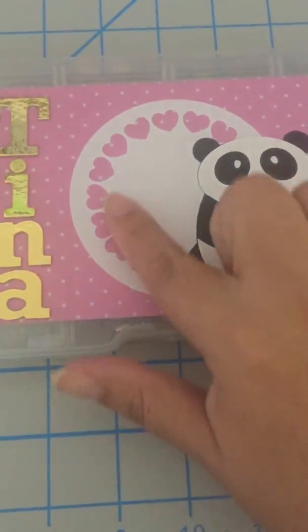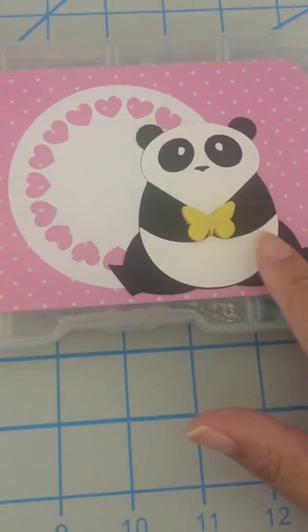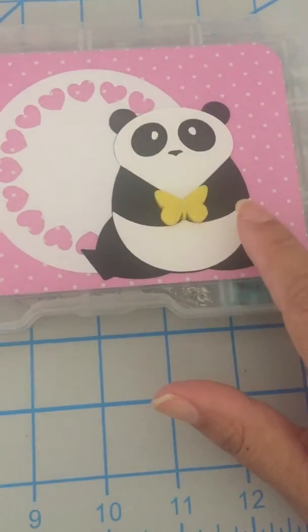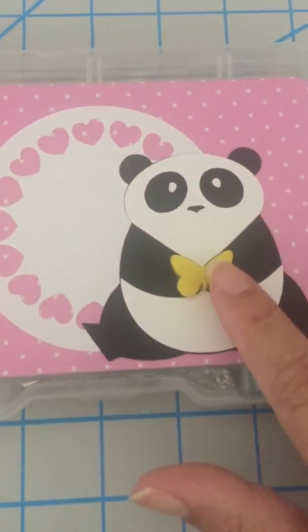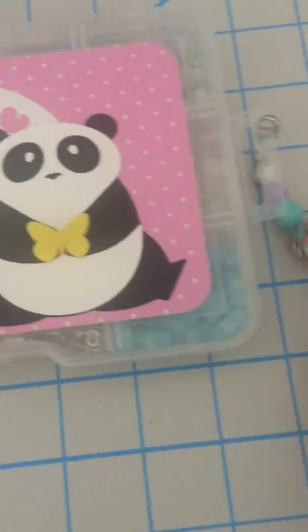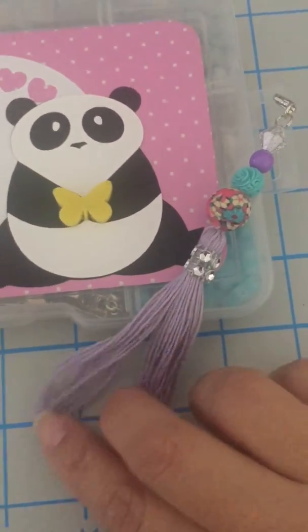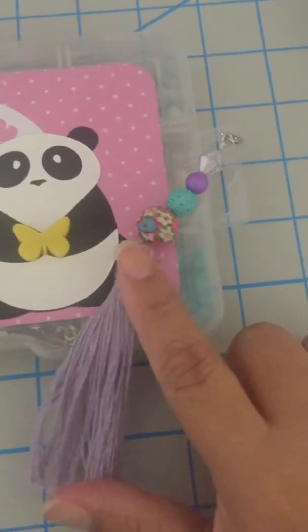On this side I put a doily underneath, and this cute panda — I cut it with my Cricut machine. I also added this mud posh piece, it's a butterfly, and I added one of the tassels that I've been making. There is a video coming up very soon about how to make these tassels.